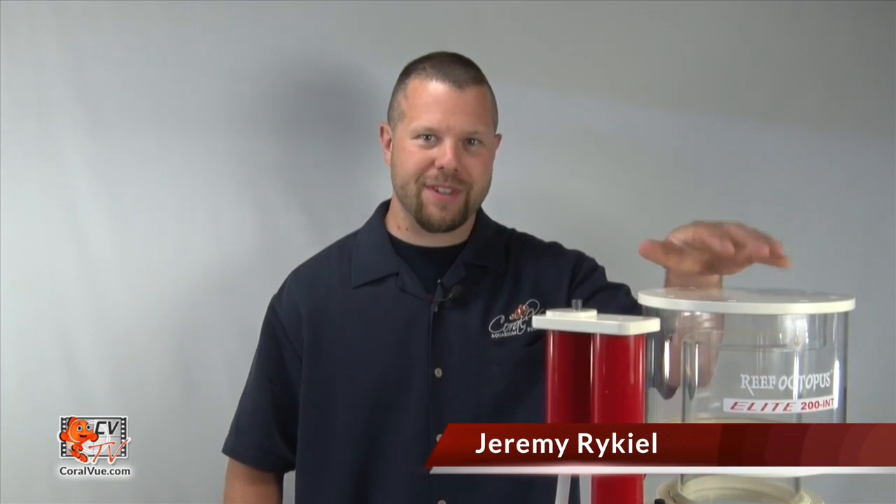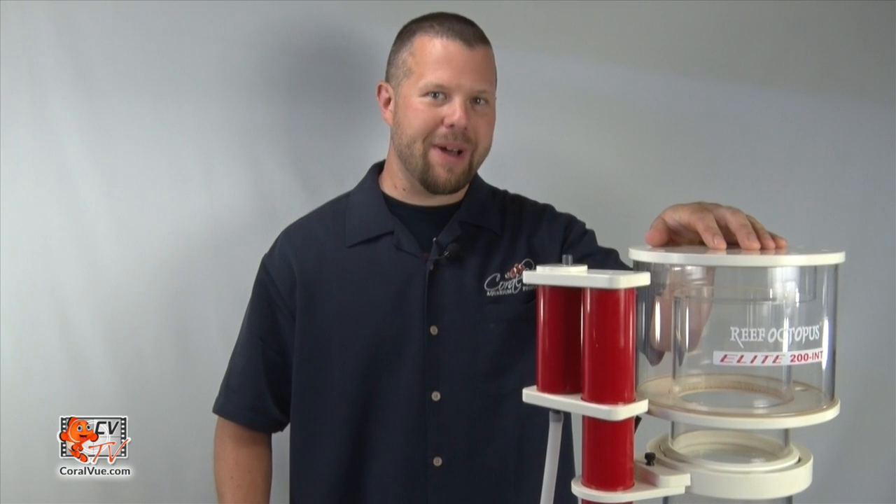Hello and welcome to CVTV. I'm your host Jeremy and today we're going to be going over the assembly and installation of the Elite Internal Skimmers. So unbox your skimmer and let's get to it.